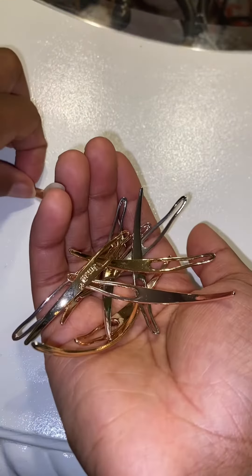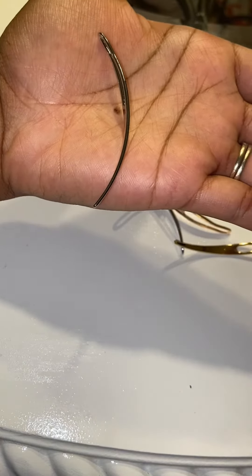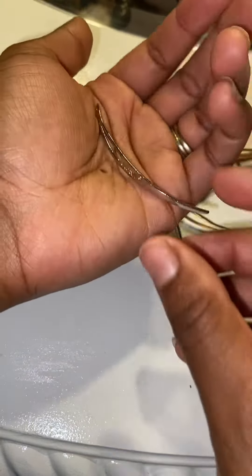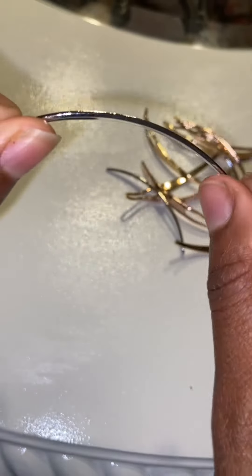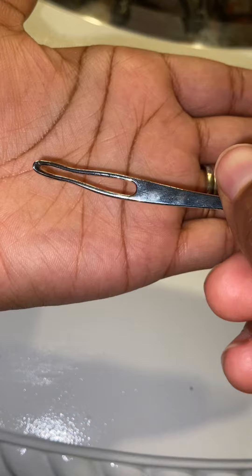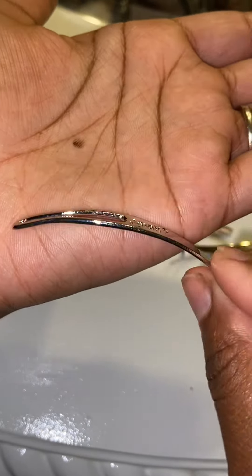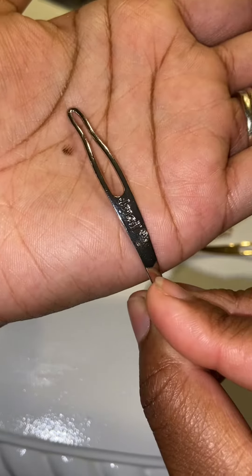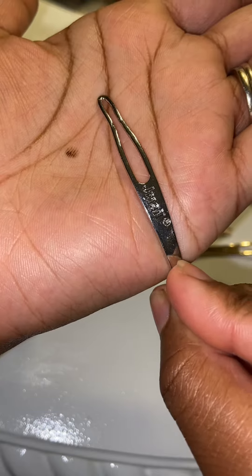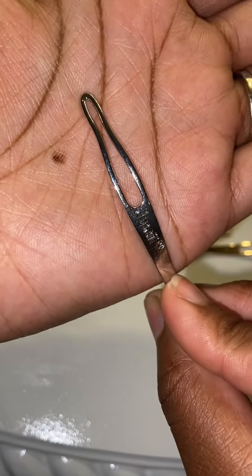These are all gold interlocking tools. They have a nice curve to them, so they'll be very good for interlocking your hair. I prefer interlocking tools with some curve, and the hole is a decent size for micro locks. I'm not sure if this would work for traditional locks, but if your micro locks or locks are around this size, this is perfect.